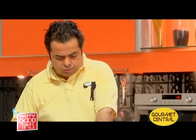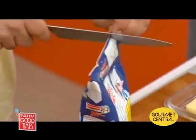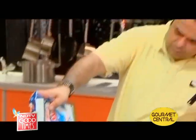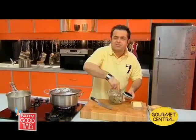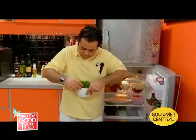For the sauce, let's get some milk on the boil. I'm going to be using about half a litre of milk, butter and flour, which is the base of my sauce. I'll put a little bit of bay leaf in the milk because it just flavours the milk nicely, and maybe a sprig of rosemary in it too.